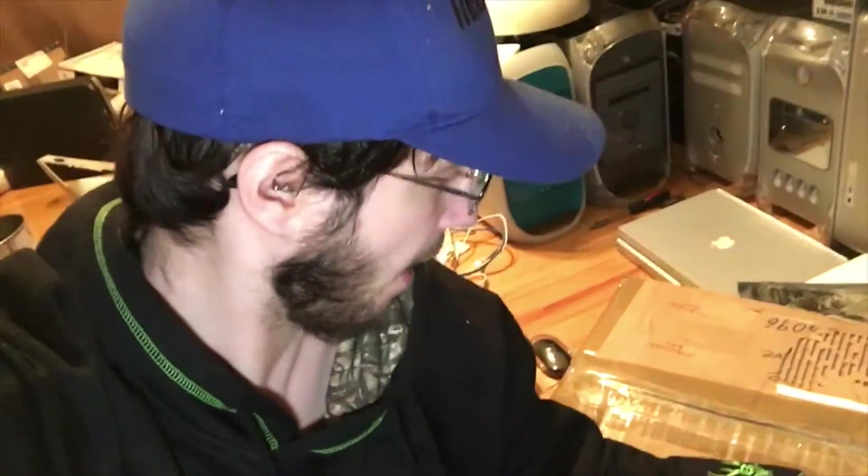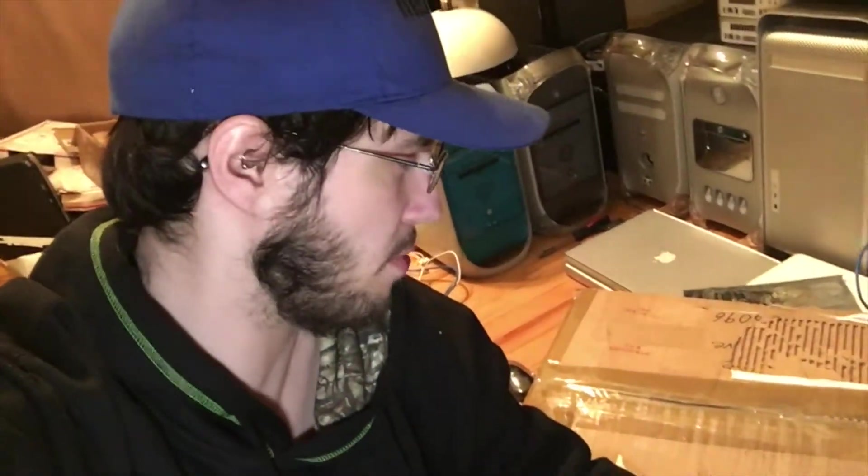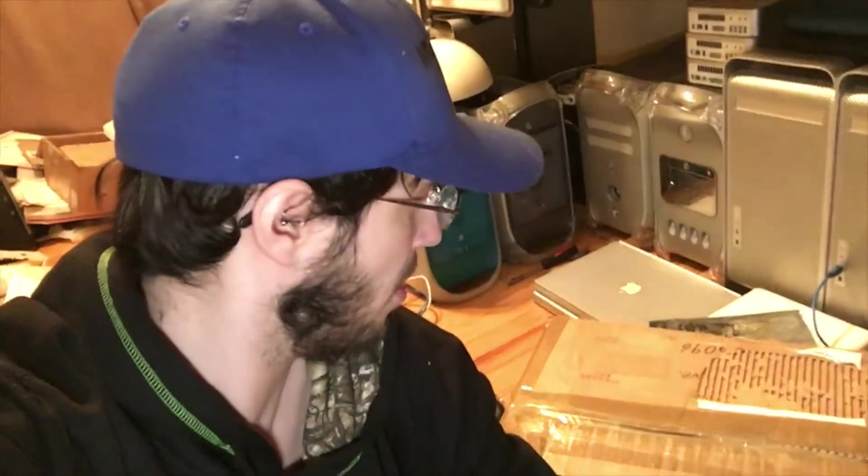It comes with everything except for the speakers. It comes with the original paperwork and the power supply, which is of course pretty important. And from what I could tell from the pictures, it's in amazing shape. I'd like to personally send a thank you out to Doug who sold this to me. I found it on a private Facebook group for Apple enthusiasts, and he had it for an amazing deal. He might have been the original owner.